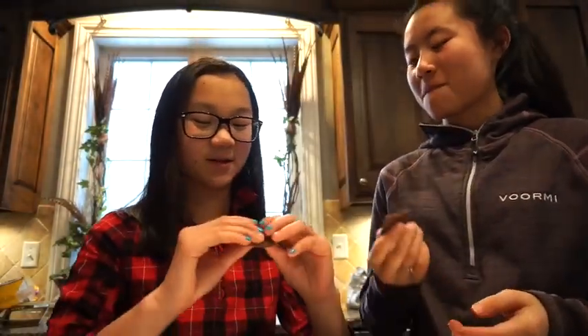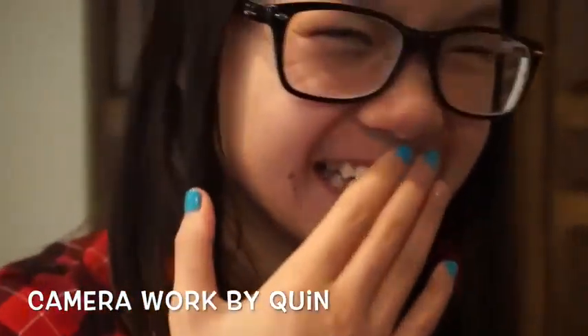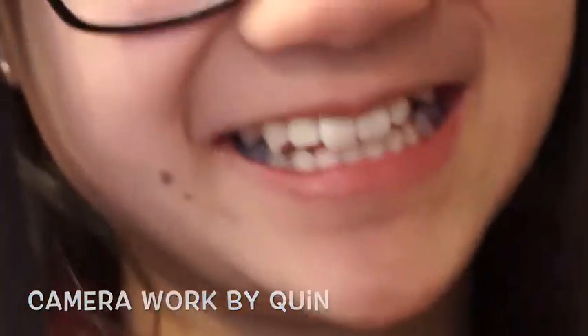We're going to try it but we're going to split it. Ready? 3, 2, 1. Mmm, that tastes good! Why don't you put your straw in? I needed a little water break.